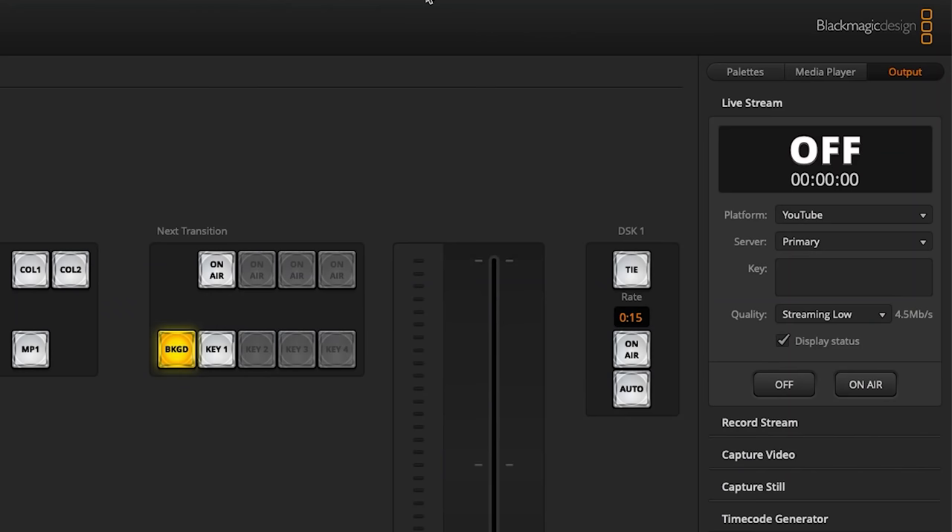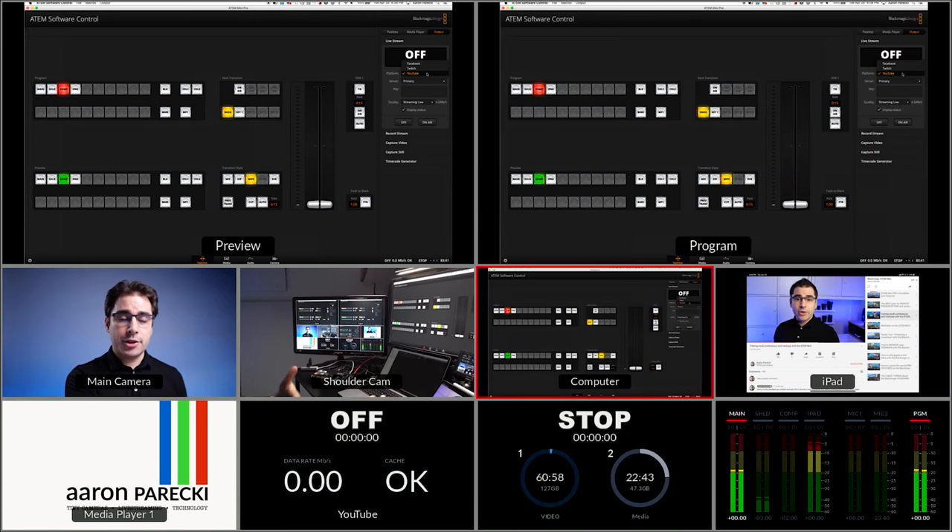Now moving on to streaming. I was super curious when I first heard this could stream directly to the internet, because some companies hard-code a list of supported streaming services and you can't change it — I'm looking at you, Webcaster X2. Thankfully they did cover this: in the software you get a dropdown to choose which platform to stream to. It ships with just Facebook, Twitch, and YouTube configured. The software control interface gives you a place to put in the stream key, but there's currently no interface to customize the service list itself.